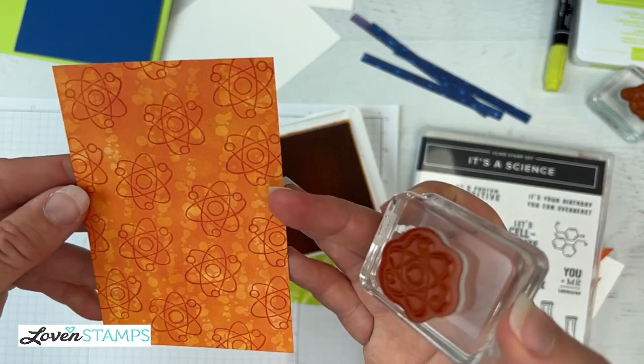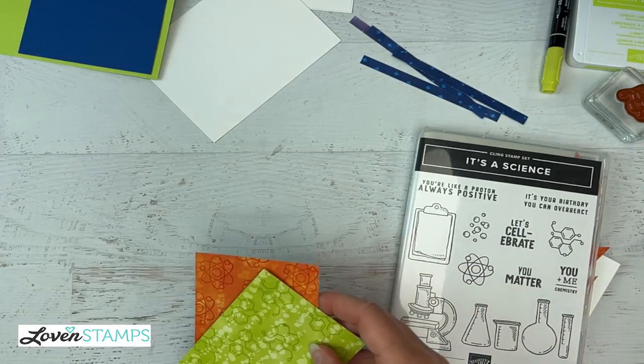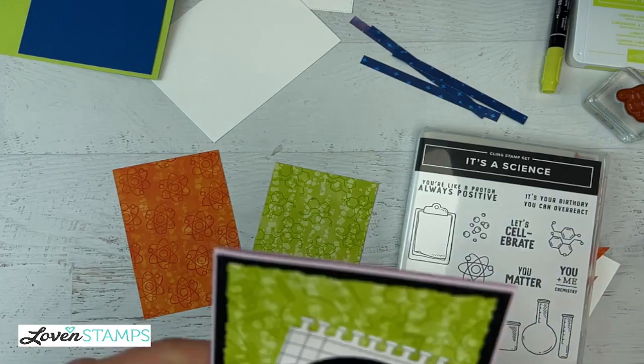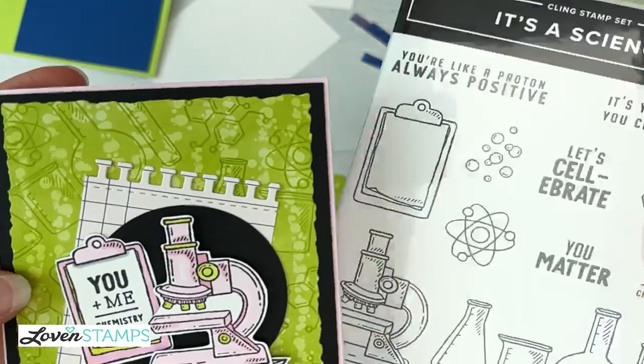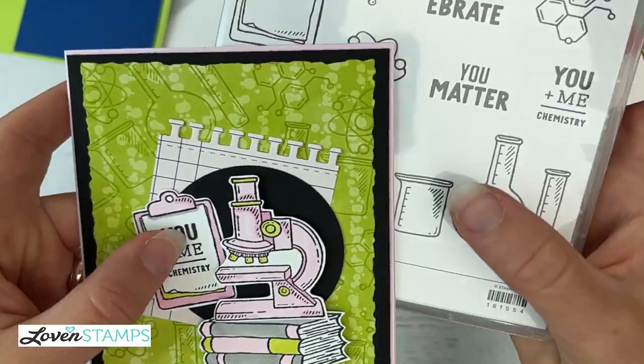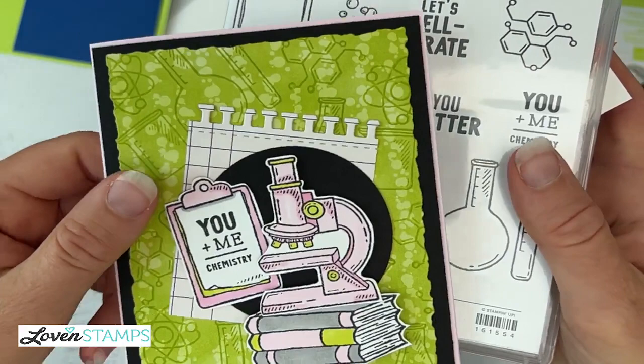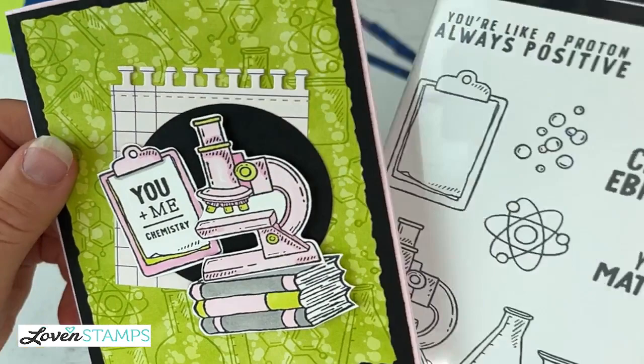We're going to stamp the atom model in Pumpkin Pie on the Pumpkin Pie designer series paper. That gives us these two custom DSP pieces. My inspiration for this also came from a demonstrator swap card from my friend Julie Petrie — she lives in California, and she used the same custom stamping technique. She went ahead and stamped her microscope and did some beautiful stamping blends coloring, then used the beakers and so forth, which are also fabulously accurate in the scientific sense. So thank you, Julie — this is the inspiration for this custom designer series paper.